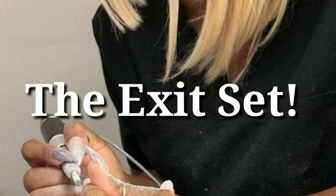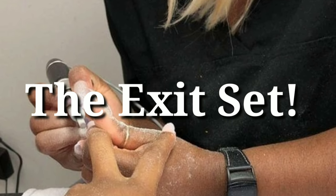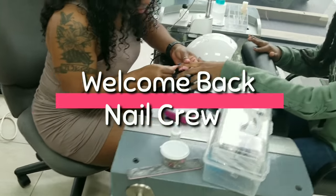Welcome back to another Nail Crew Nail Vlog. I am finally at the point where I can talk about my exit set. I am so very excited.